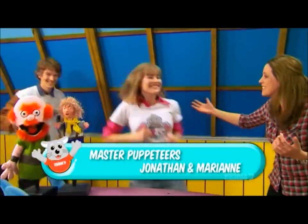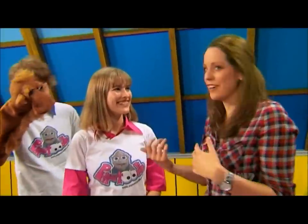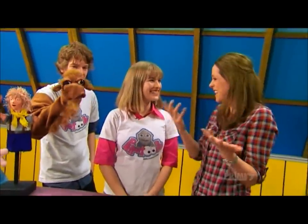Jonathan and Marianne, it's so good you guys are here. I'm really trying to learn to be a great puppeteer. I'm having a bit of trouble, so I'm hoping you guys can provide me with some tips. First of all, how long have you guys been puppeteers and why do you like it so much?